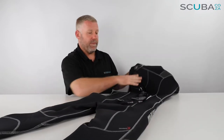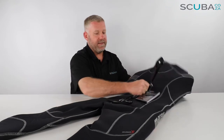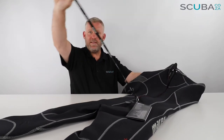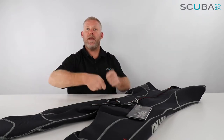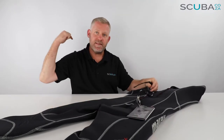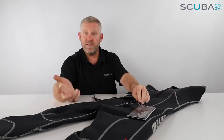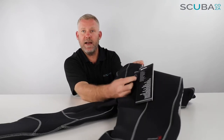As far as the back zip is concerned, it's got a really high-quality YKK zip with a tag at the back to make it easy to zip up and down. I'd advise it's always a good idea to get your buddy to help zip you up — arch your back and let your buddy zip it. If you pull the zip too tight yourself you put unnecessary strain at the base of the zip, which can sometimes break it. That's also seen as abuse by the suppliers.